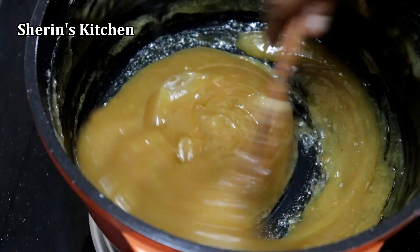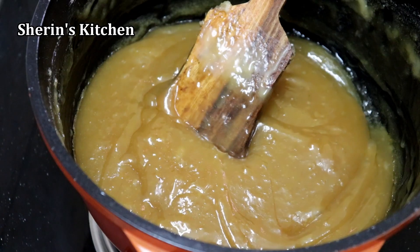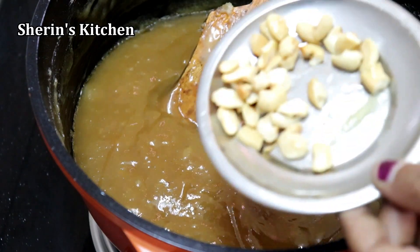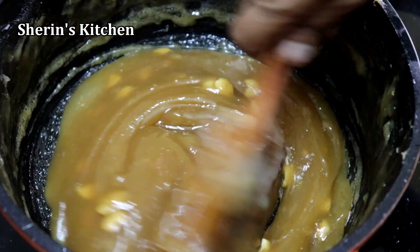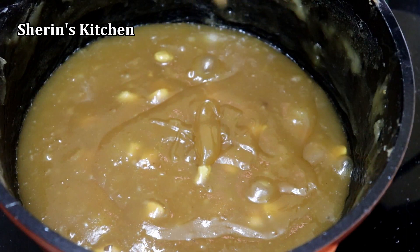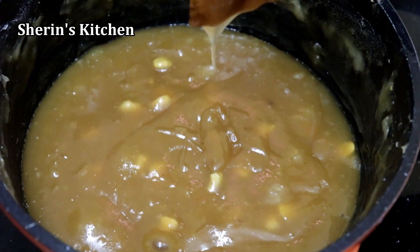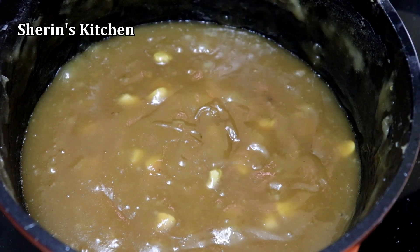We cut the top in place. Then we want to pour the water down. And now we are cooking. Let's give it the water of the white pepper and the color.